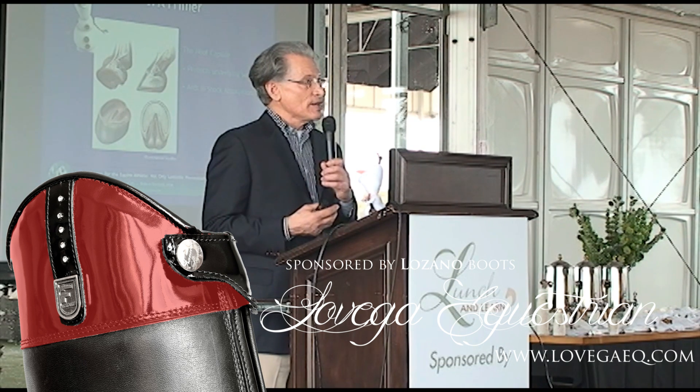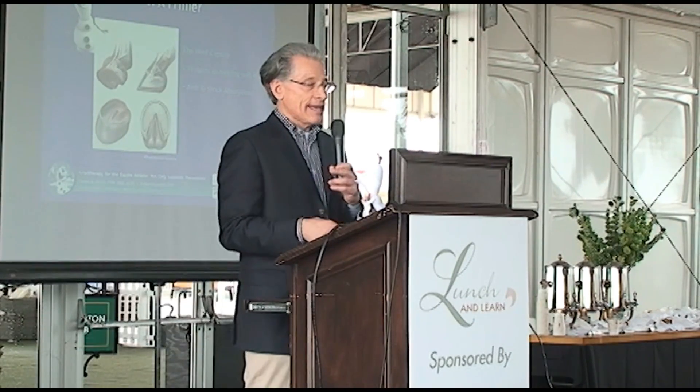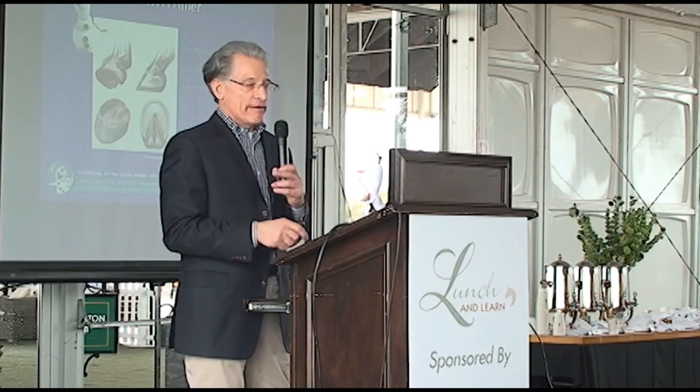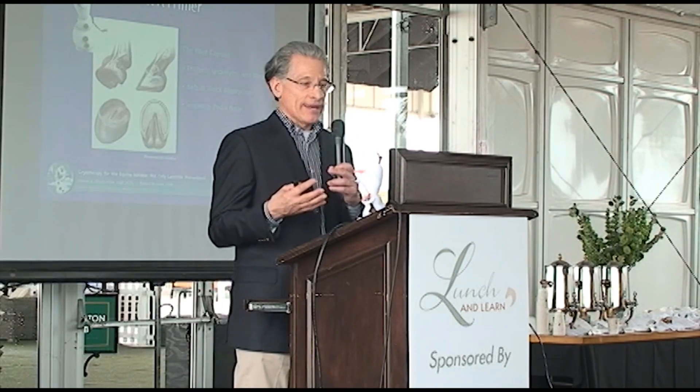It's amazing that there aren't more injuries to the foot, but the foot is able and is designed to actually take and withstand that type of force. And so when everything works well, it's great.